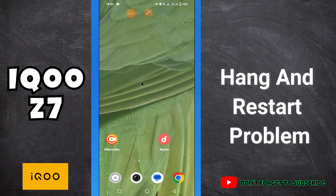Hello everyone, hope you are doing great. In my today's video, I will tell you about the hang and restart problem in your phone iQOO Z7.